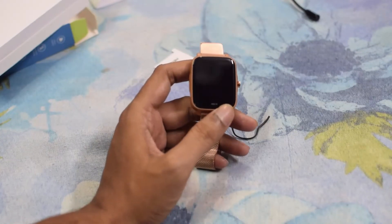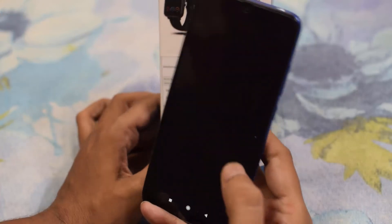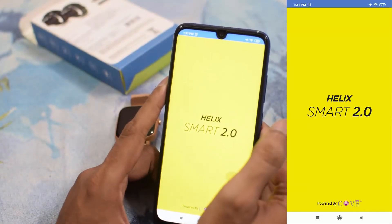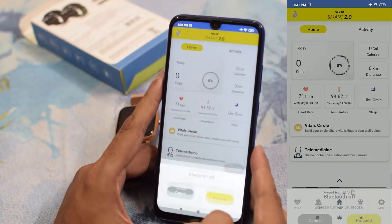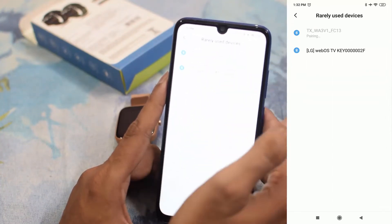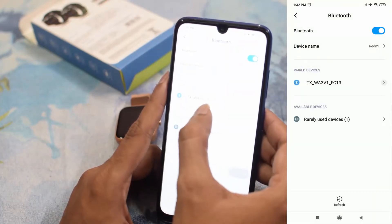Let's install the app and see how we can connect this to our phone. We have a QR code or you can directly go to the Play Store. Let's scan the QR code. This app needs Bluetooth, so turn on Bluetooth. The device name is TX — let's pair it. Now it is paired with the watch TX.